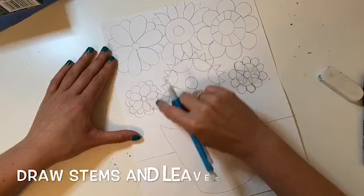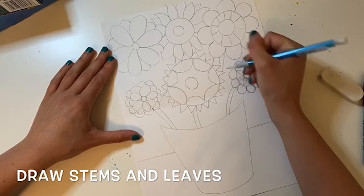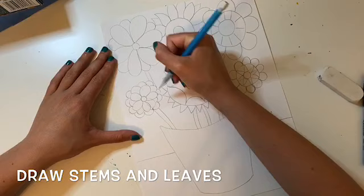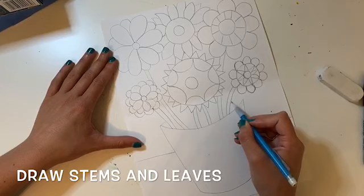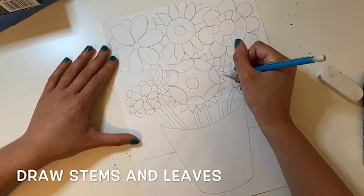Now you should draw stems and leaves for your flowers and they should be going into your vase. Notice how some of mine are curved and they are a shape and not just one line — by drawing two lines close together you're making your stem look like a shape. Also notice that my stems stop when I hit a flower. You can go ahead and add leaves to your stems in some of the empty spaces. A leaf shape is similar to a petal but has a pointed end.